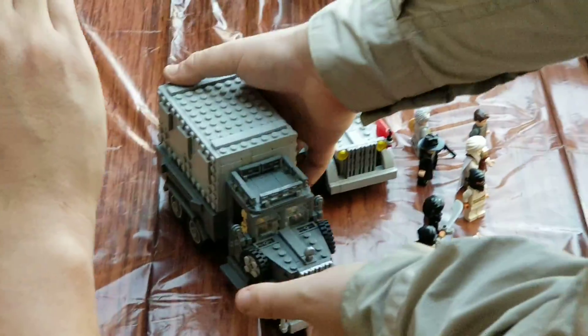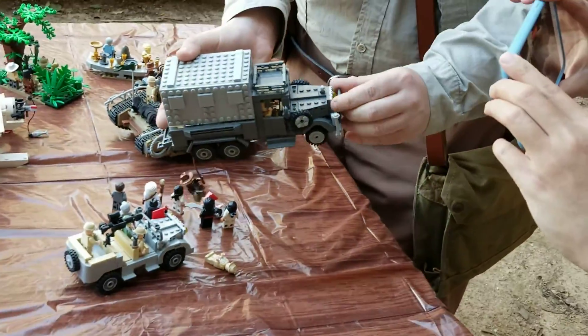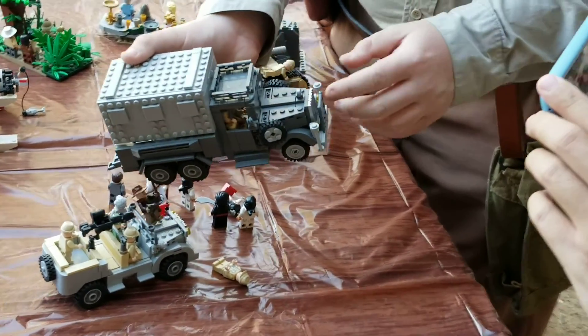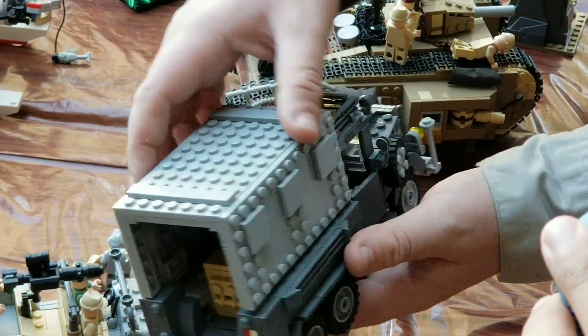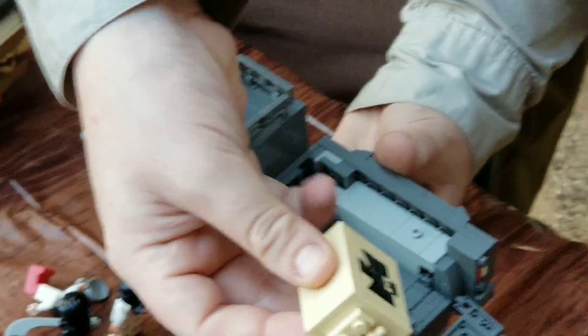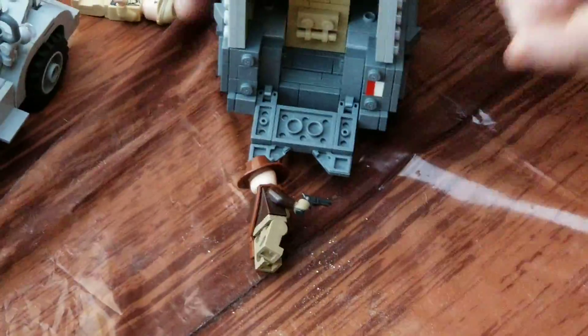We have the truck chase. This is probably one of my favorite Indy MOCs so far, based on one of my favorite scenes. It's one of the most intricate things I've ever come up with. The hood has a lot of very intricate details. Everything works — the doors can open, you can take off the hatch. You've got the Ark inside the crate with some hieroglyph symbols on it. The ramp can be loaded up, and of course you can have Indy attached on his whip, hanging onto the truck.